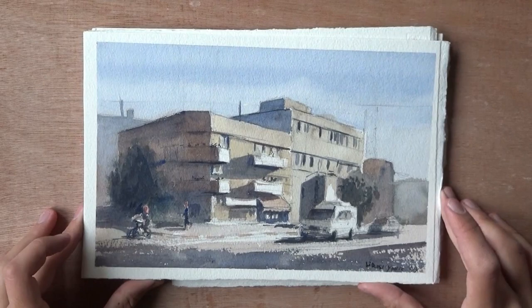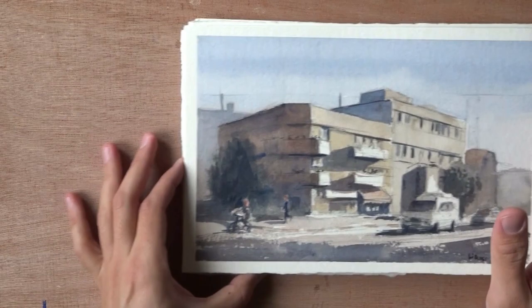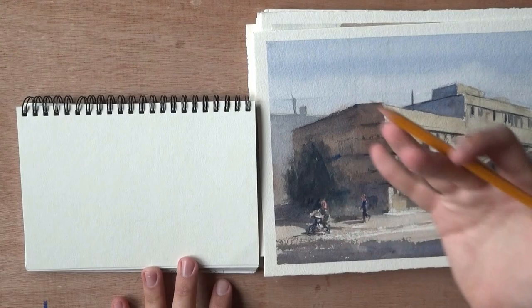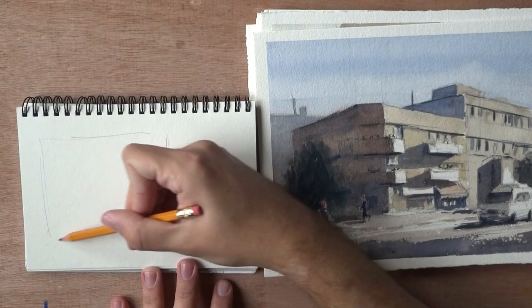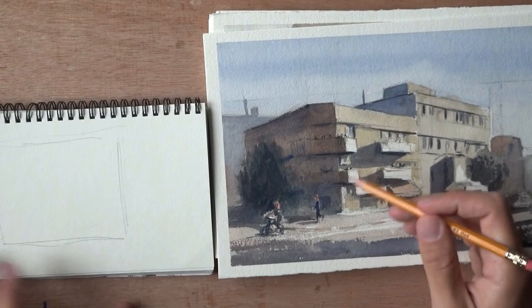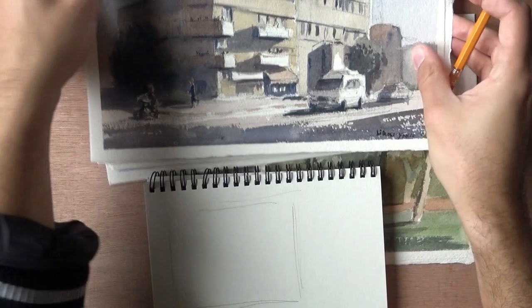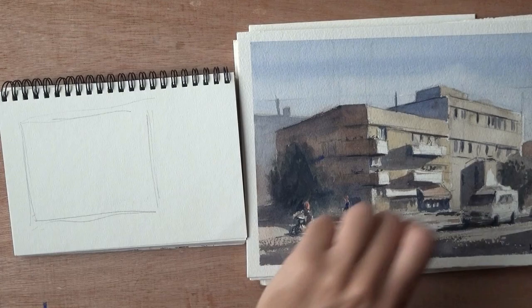Now let's set that aside and look at the newer works where I put a lot of effort into composition and carefully planned things out. Before I show those, let me explain the process. What I would do is take the watercolor paper and look for interesting elements in the view. I would find an interesting element — say, a building — and forget about where it's placed in the reference. I would just place it wherever I see fit.